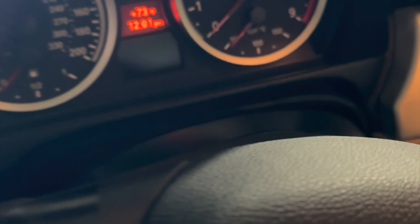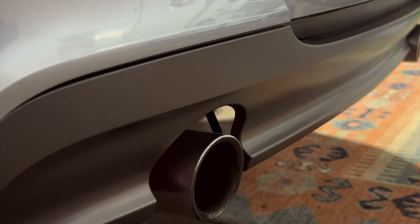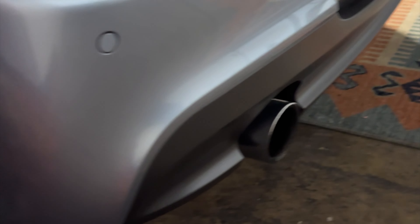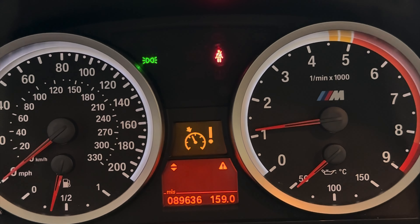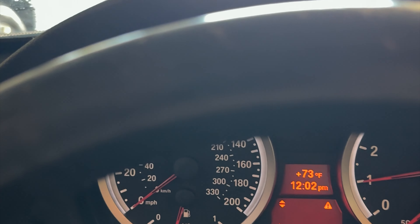All right, so here we are totally cold — let's take a temp check. What's that mean? That's cruise control. Yeah, but it worked yesterday when I was using it.